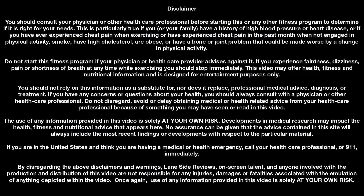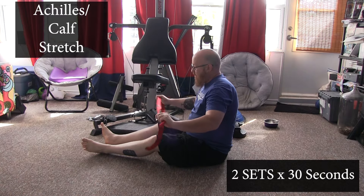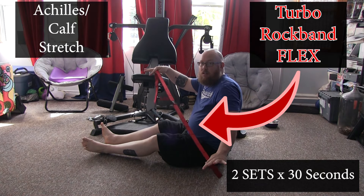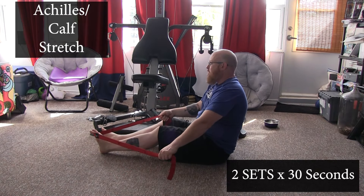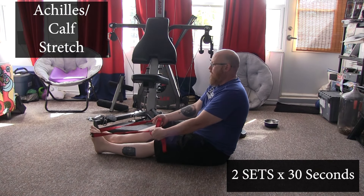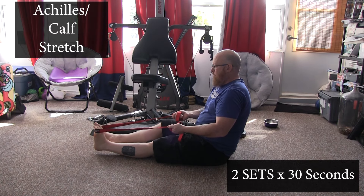As we return to bowling, we want to make sure that we have regained all of our flexibility and ability to execute shots. We've been off for a few months now, and though it doesn't probably feel like it, our muscles will tighten and shrink. So before we get back to the lanes, we want to take a moment to really stretch things out. The first thing I start with is my calf and my Achilles.